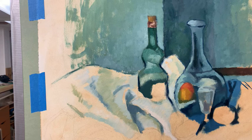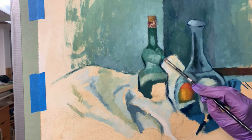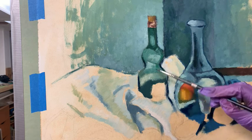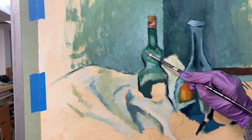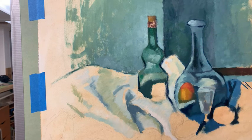I'm mixing Cad Lemon with my Prussian blue because there are just a couple of really vibrant greens. I'm trying to get a couple of those vibrant green color notes in on this peppermint bottle. I think I've got enough of that in to start.